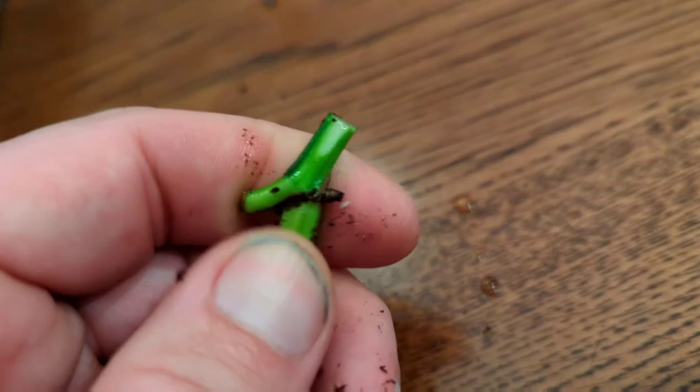I'm going to come back and count back about three nodes — one, two, the third node's right there — and I'm going to cut right here. Then those bottom leaves — one node, two nodes, three nodes — I'm just going to cut those off. So I'm left with that as my cutting. And I'm going to wound this: I'll take my pruners and shave off one side — you can see that right there.